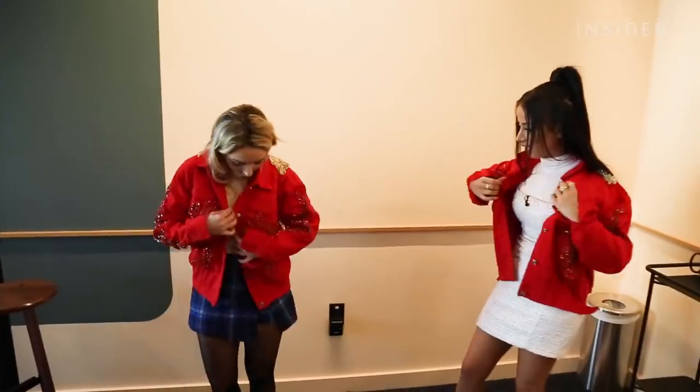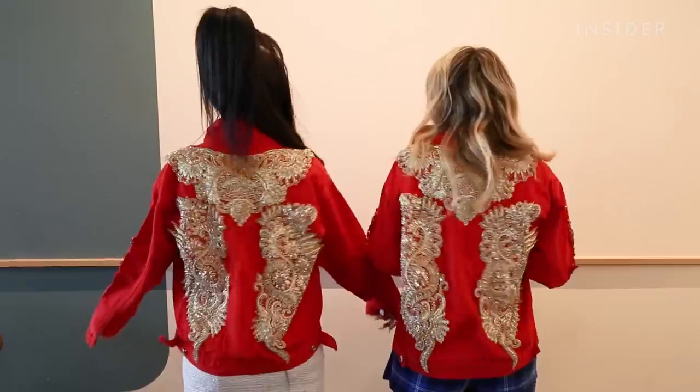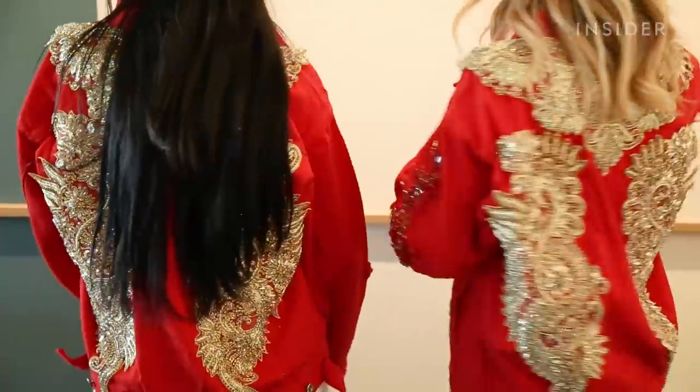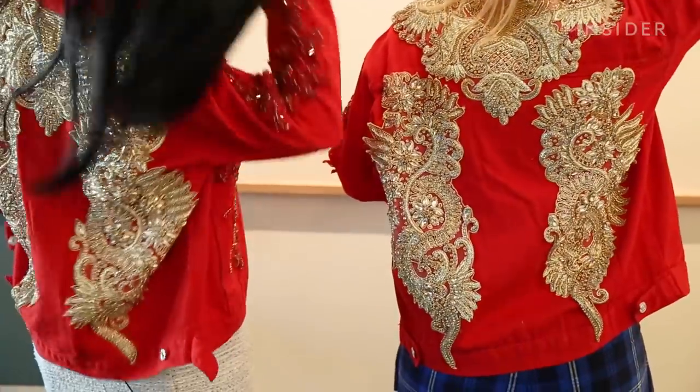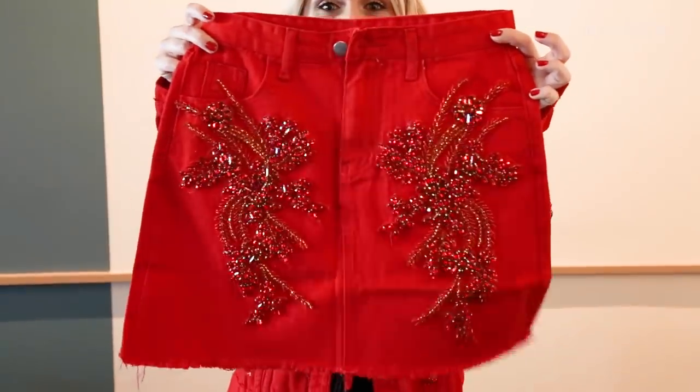And now the grand outfit reveal. This took so much less time than I thought it would, and it was so simple. Obviously, it's not perfect, but it doesn't have to be. Nothing in life is perfect.